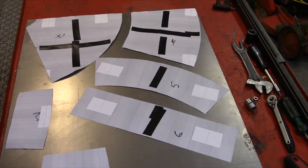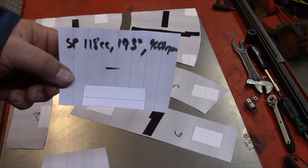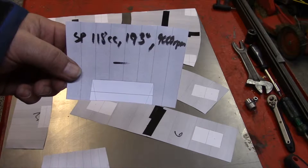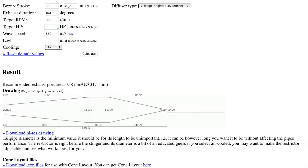The settings for it are: 118cc, 193 degrees on the exhaust port, and I'm going to tune it for 9,000 RPM. So first of all I fill in the bore — it's 55 millimeters — the stroke is 49.7, then I put in 193 degrees, and target RPM is 9,000. Target horsepower is 22.